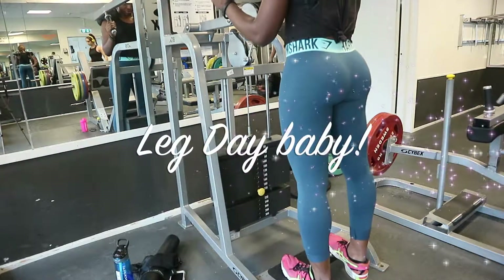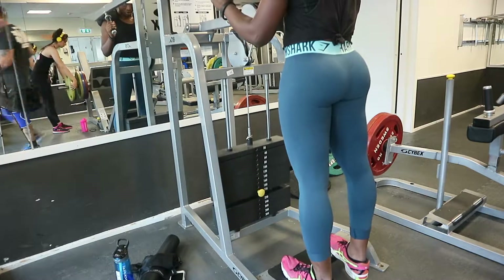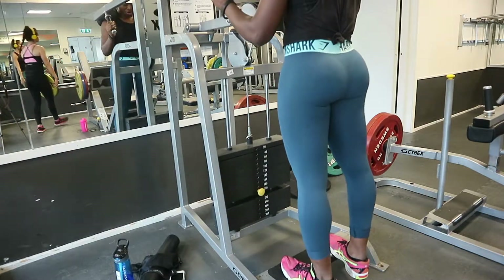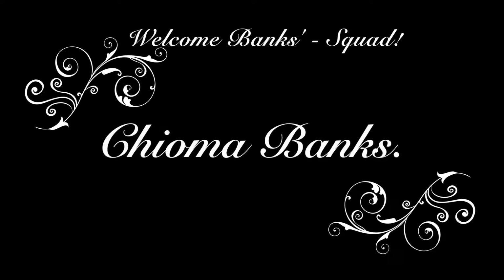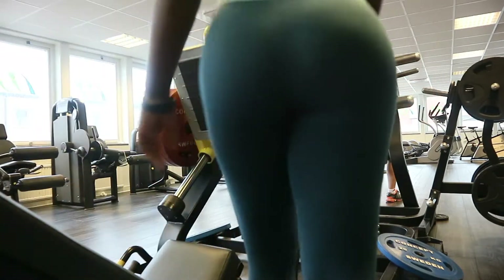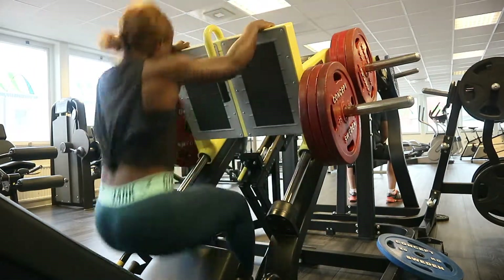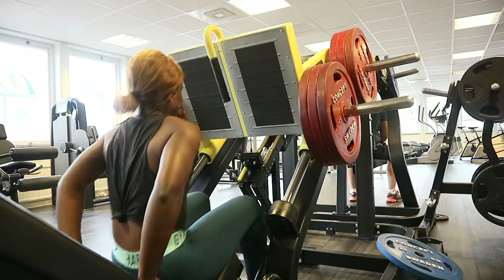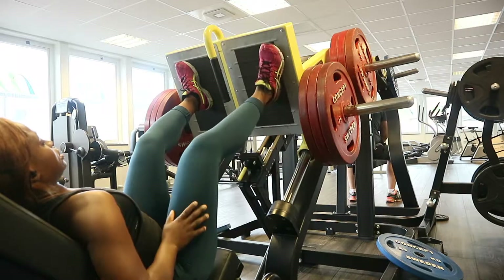What's up, what's up Bank Squad! Today we're gonna smash leg day — never skip leg day! Welcome back to today's video. Today's video is going to be about the leg workout. Never skip leg day, ladies and gentlemen.